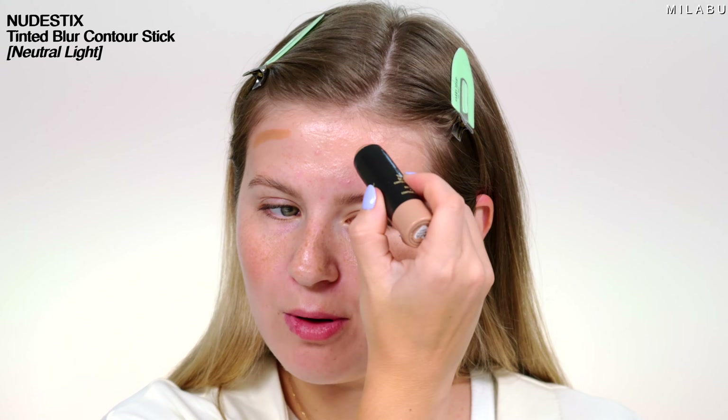This makeup is all about the eyes. I'm gonna quickly do my base makeup. It's given me like a throwback vibe, this makeup look, because we're gonna do black eyeliner in the waterline. I'm excited.